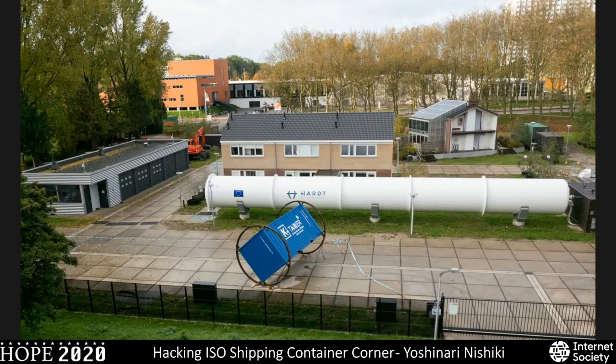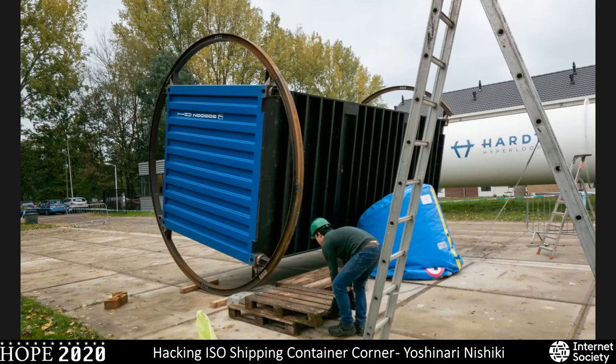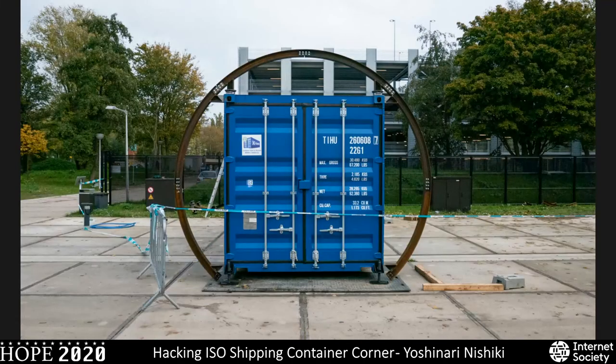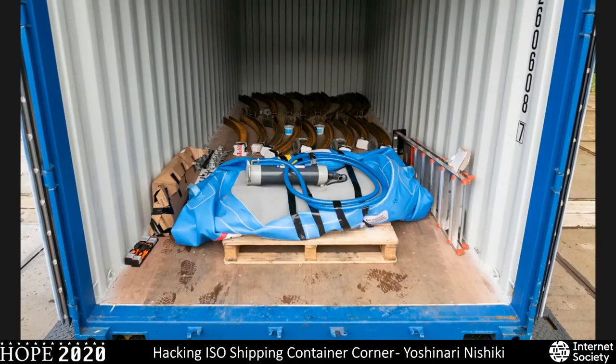The next day, the disassembling process also had to be done manually. We straightened the container wheel structure, used the lifting bag as instructed — this time as a catching bag to gently lower the container back to the ground. The impact was actually smaller than expected, which was good. Finally, we put everything back into the container, and the experiment was complete.